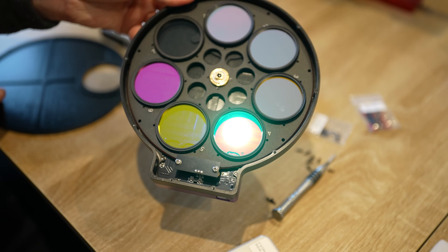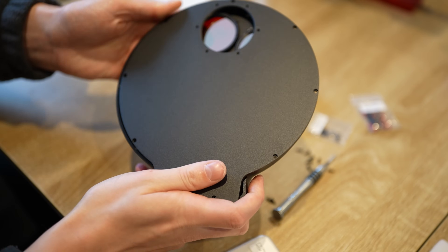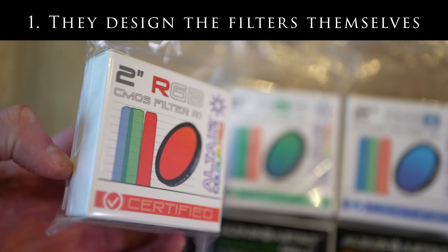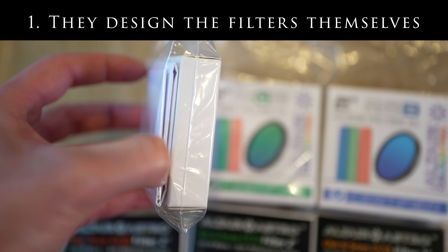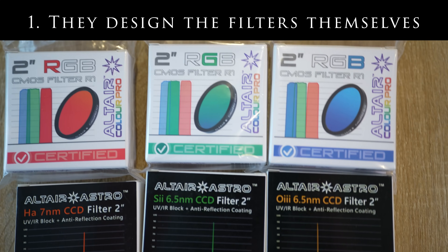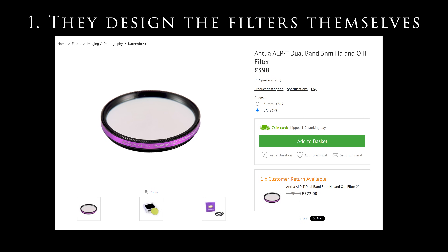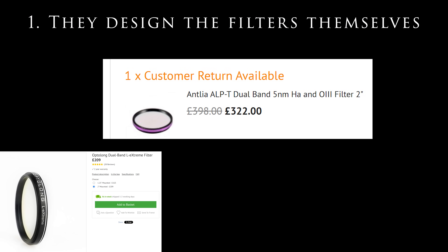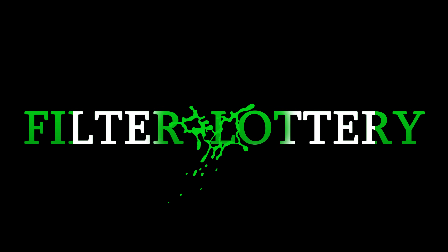You can buy your filters from anywhere, so why Altair Astro? It boils down to three reasons. Number one: they design them themselves, and have been widely noted as the original variation of these particular filters, with competing brands attempting to replicate and cut corners in the process to save money — they are the OGs. These companies trying to replicate their filters often leads to lower quality products, and what the astrophotography community has come to refer to as the Filter Lottery.